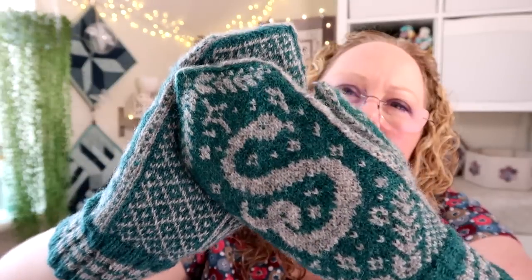When I blocked them I completely forgot that the first time I blocked the first mitten, I didn't soak the cuff area so it didn't stretch out the rib on the wrist, which I think is nicer because it clings to your wrist better. I ended up blocking out the rib a little bit but it still clings quite nicely. Adam is very excited to wear them although the weather's warmed up now, so at least they're ready for next year.